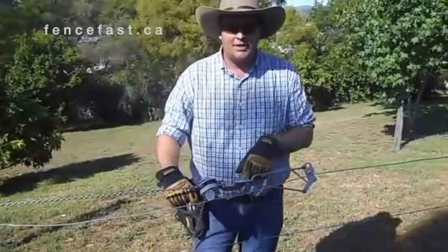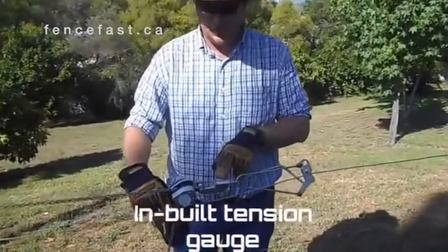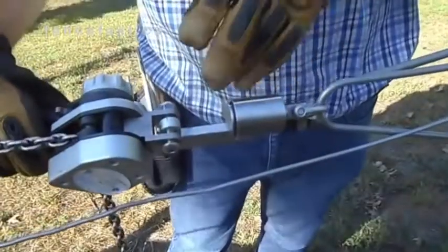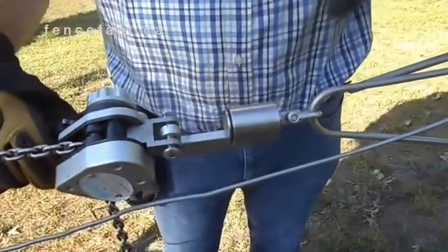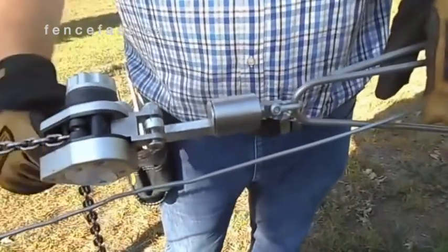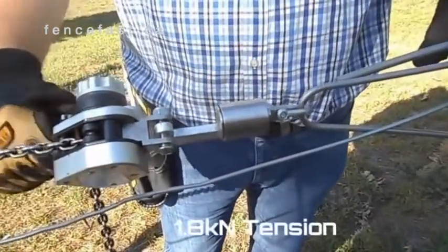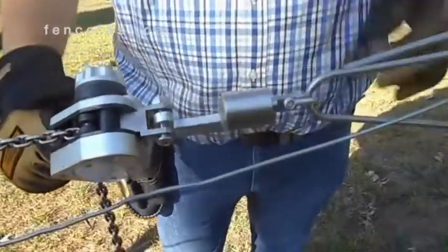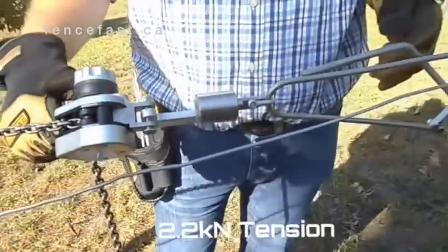To make sure you don't over-tension your fence, we've got an in-built tension gauge. As you can see here, you'll watch the plunger move as I increase the tension. So at the first groove, it's at about 1.3 kilonewtons for your low tensile. As you go a bit further to the second line, that's at about 1.8 kilonewtons, and when the plunger's flush like that, you're now at about 2.2 kilonewtons for your high tensile wire.